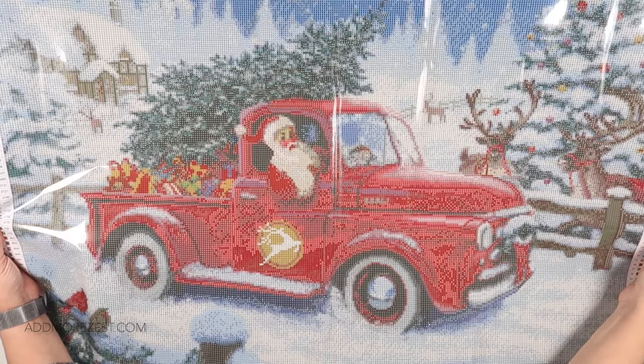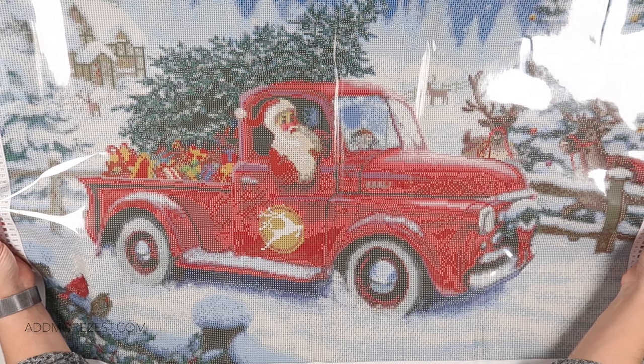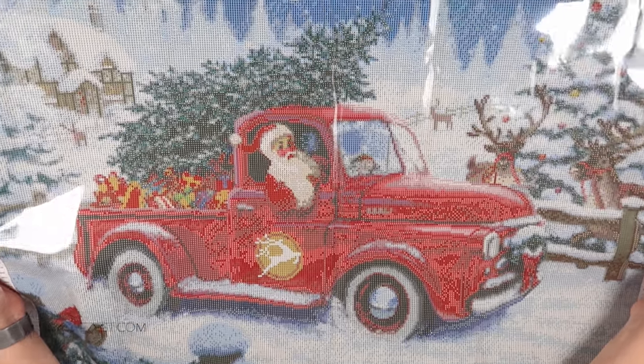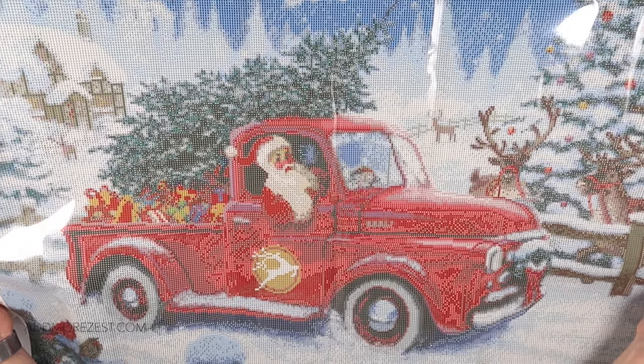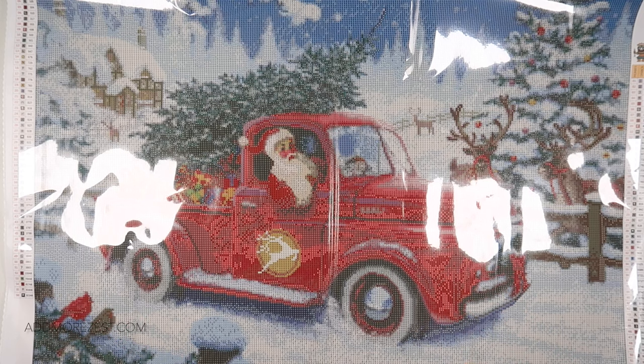I just think it's absolutely gorgeous. I don't know why he doesn't just use the reindeer to get a tree, but maybe he has to use the truck until Christmas Eve — who knows! Anyway, thank you all so much for watching. I'll pop a link to it down below and I'll speak to you all again soon. Bye!